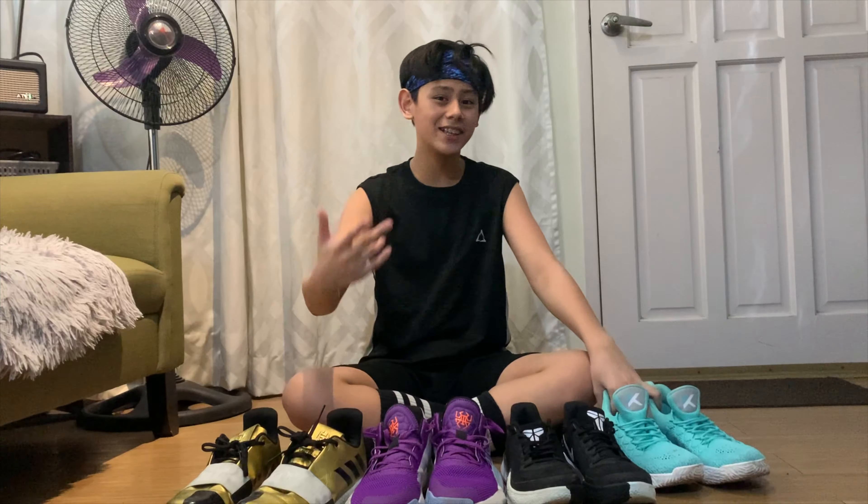Yun na siguro yun guys — that's all for today. If you enjoyed this vlog, please tap that like button, comment down below, give any suggestions kung ano pa ang magustin yung mga gagawin ko sa susunod na vlogs, and most especially please subscribe to my channel. Hit that bell icon to get notified whenever I post new vlogs. Bye! Peace!